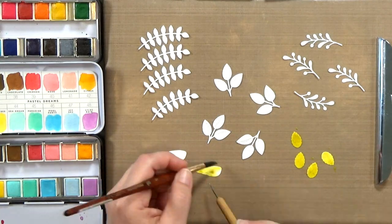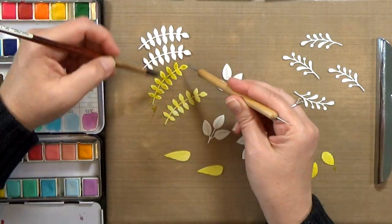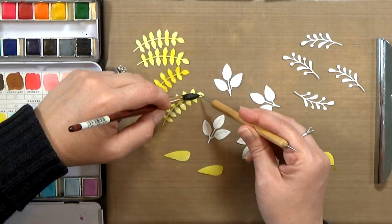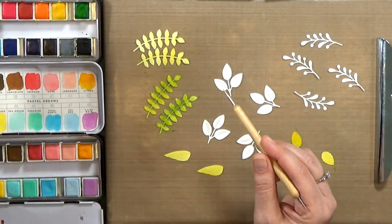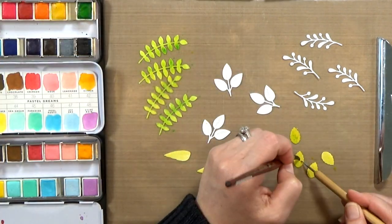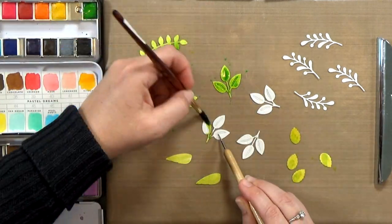I'm going to walk you through one set of die cuts for one card. I did go ahead and cut out enough to make five cards, which I'm glad I did because it was so much fun and I had everything out at the same time. It actually didn't take too much longer at all.